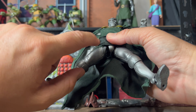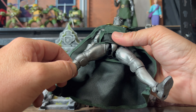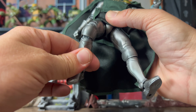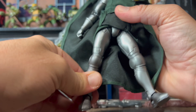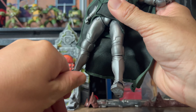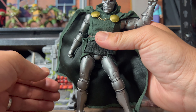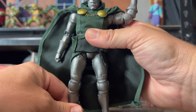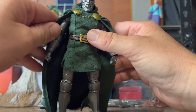For the legs, you can pop them out to about there. There's some nice detailed mesh in the inner leg — that looks pretty cool. Knees — there's a double joint there, but you're not getting a lot of movement from that unfortunately. And then we've got the feet — a bit of swivel, not too much, which is actually fine for me because there's a lot of pressure going on these ankles. You don't want it to be too loose. So yeah, there's our Doom.